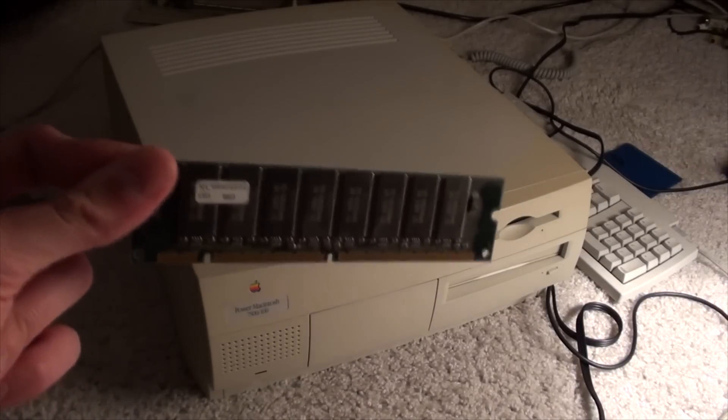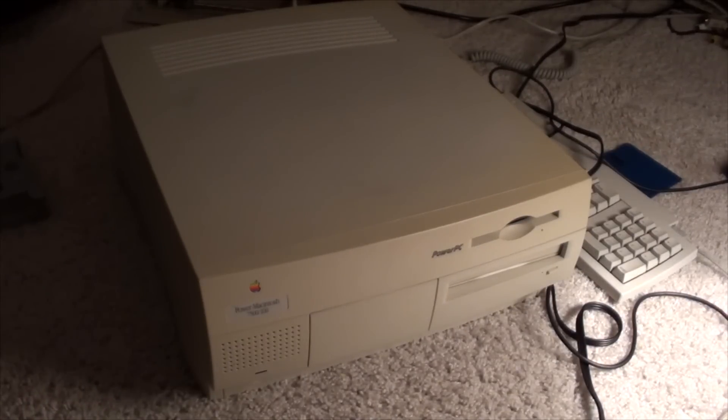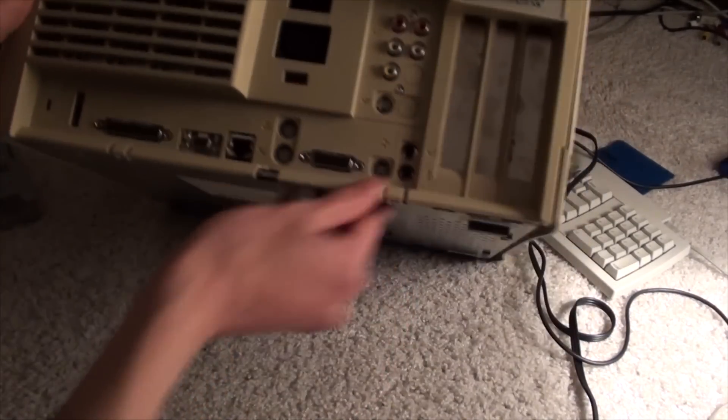I pulled this stick out of a Power Macintosh G3. Hopefully I can just pop it right in here and it'll be compatible. I have no idea if that'll work — we're totally shooting in the dark here.